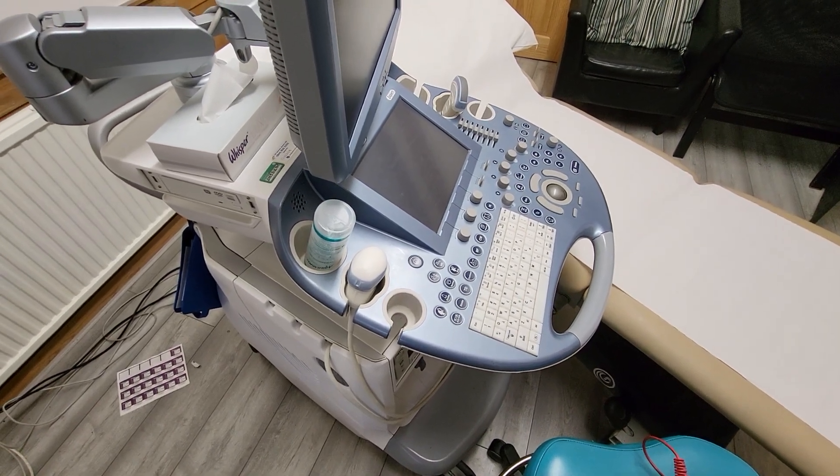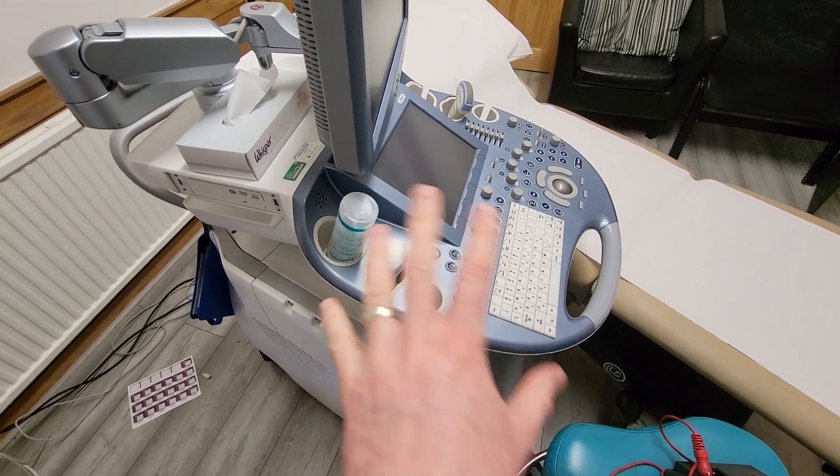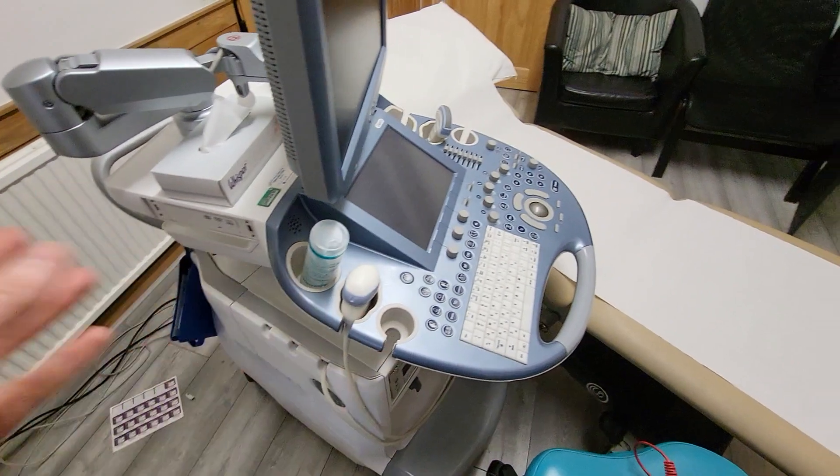Hello, Ben the PAT Tester here. Just a quick one about medical equipment. Some of you might come across medical equipment as you go around PAT Testing — we're in an ultrasound clinic today.